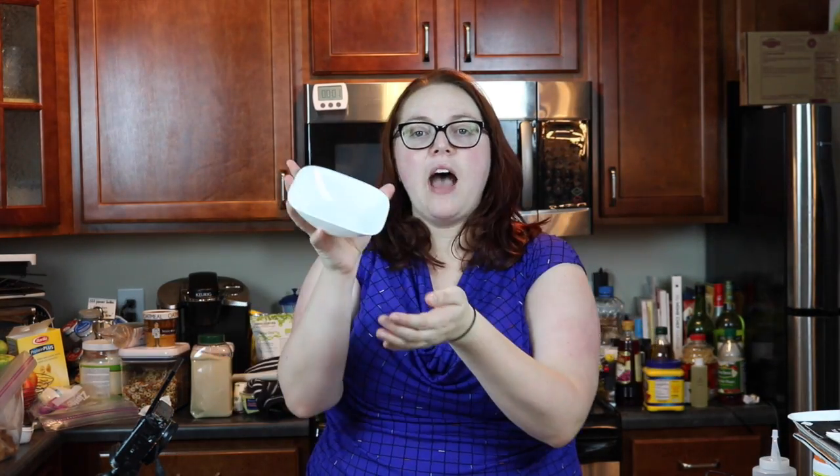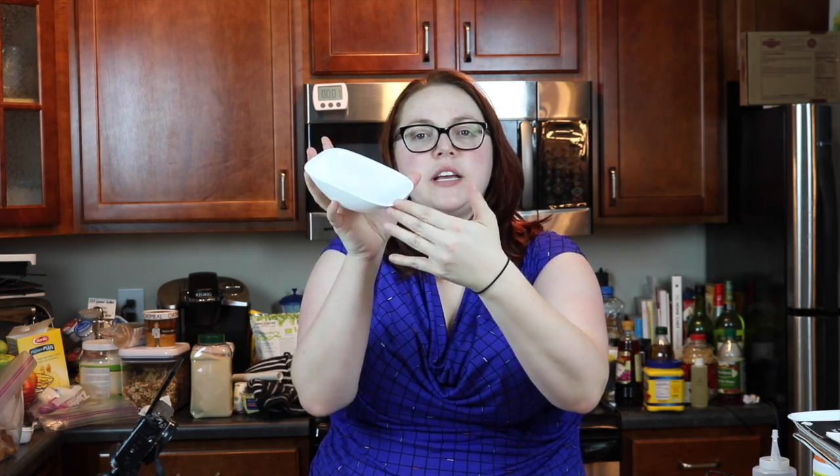For your dry ingredients you're going to need three cups of flour, a half a teaspoon of salt, one tablespoon of cinnamon, a half a tablespoon of allspice, and two teaspoons of baking powder — not baking soda, it's baking powder.